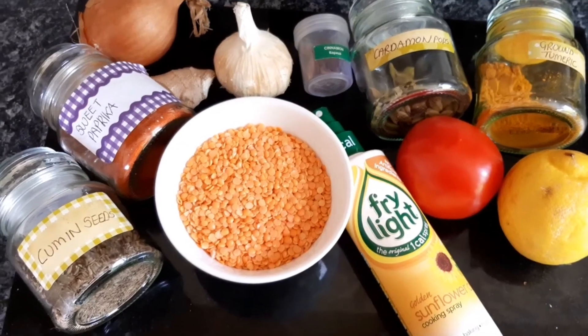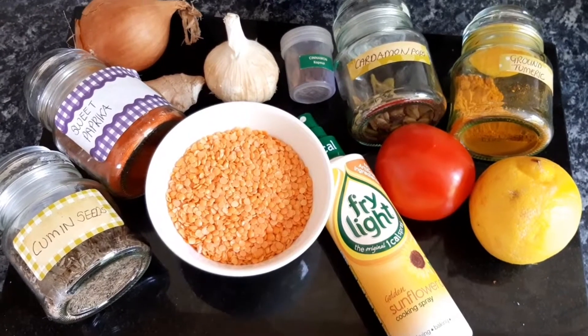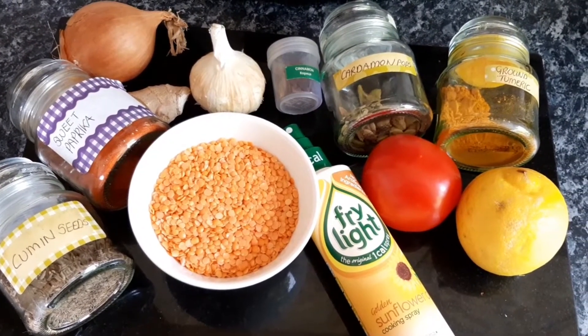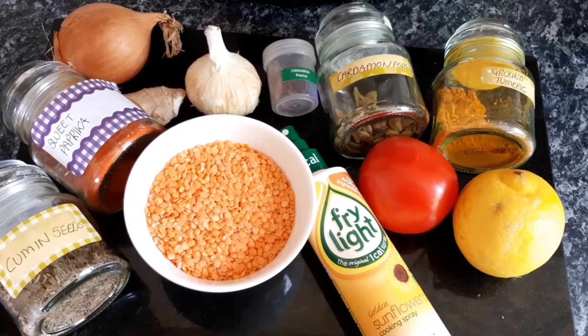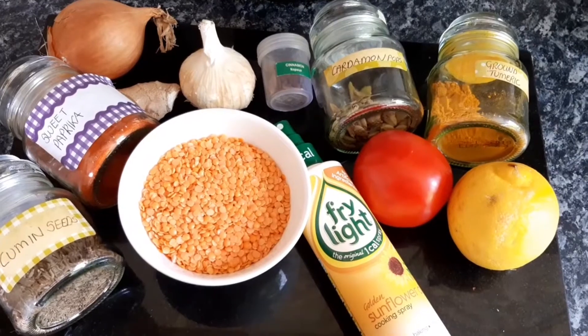All your ingredients for Indian Red Lentil Dhal. We have cumin seeds, paprika, onion, ginger, garlic, cinnamon, cardamom, turmeric, tomato, lemon and fry light.